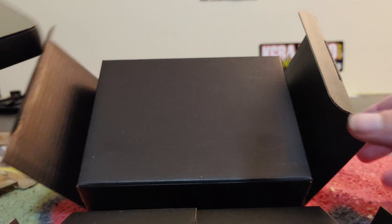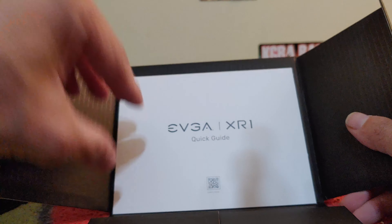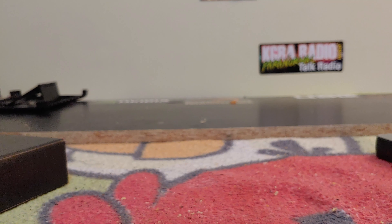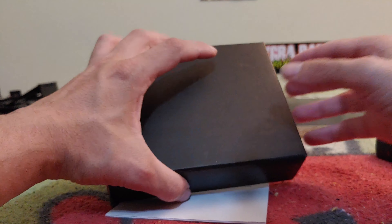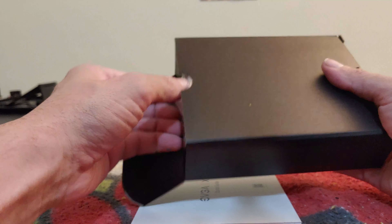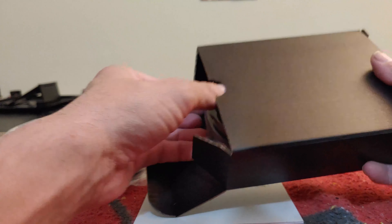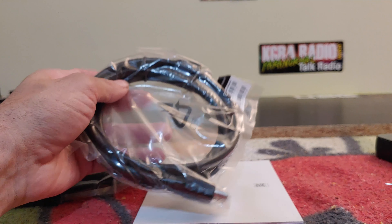To the side we have an EVGA XR1 quick guide telling you how to set it up. And this is where you're going to get all your cables and goodies — let's pull this out.